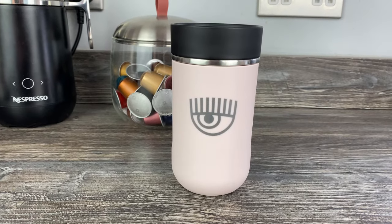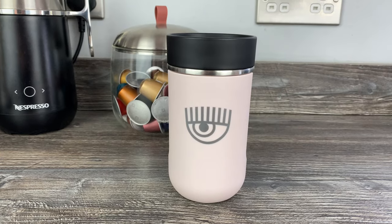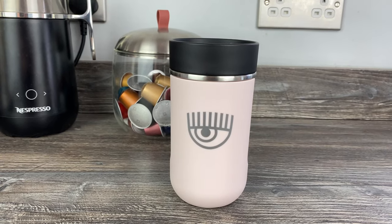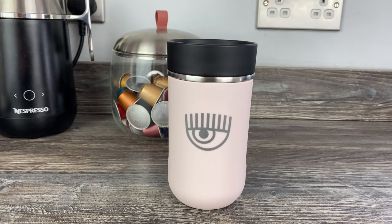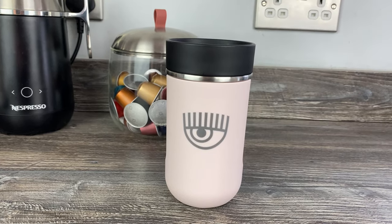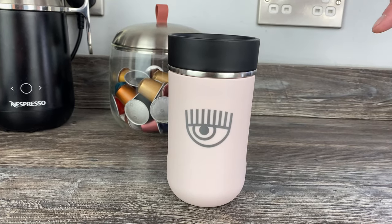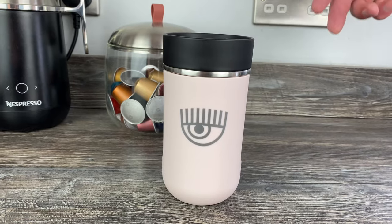I saw it on Instagram, and it happened with the large virtual auto mugs and spoon set that we reviewed a while ago — once a picture was on Instagram from Nespresso, I saw all the comments blow up. It seemed to happen with this as well, and when I went on the website the mug was out of stock, the AeroTino was out of stock, and there was just the travel mug left.